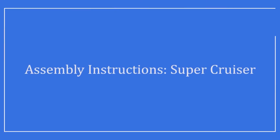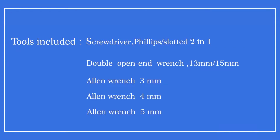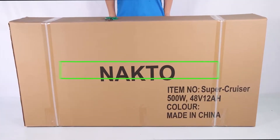Assembly instructions for the NACTO Supercruiser. Tools included: Phillips and slotted two-in-one screwdriver, double open-end wrench (13mm and 15mm), Allen wrench (3, 4, and 5 millimeter), scissors, and a bike pump.